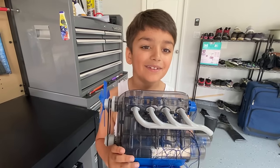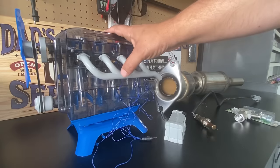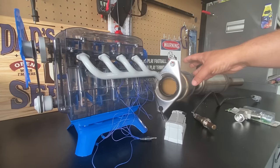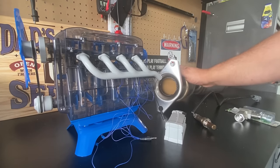My son built this little motor out of a kit, and I'm going to use it to demonstrate how your vehicle determines that a catalytic converter is not performing well anymore.